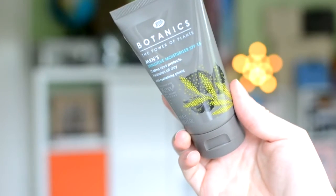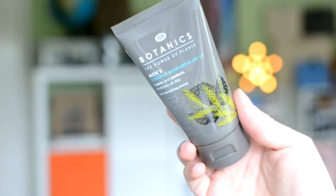This next product isn't necessarily new, but it's the Boots Botanics Men Sensitive Moisturizer with SPF 15. I really like it — the smell is very sun cream-like and the consistency is a bit sun creamy too, but it's a good moisturizer with good ingredients. I love the fact it has SPF 15 built in, so high praise for that one.